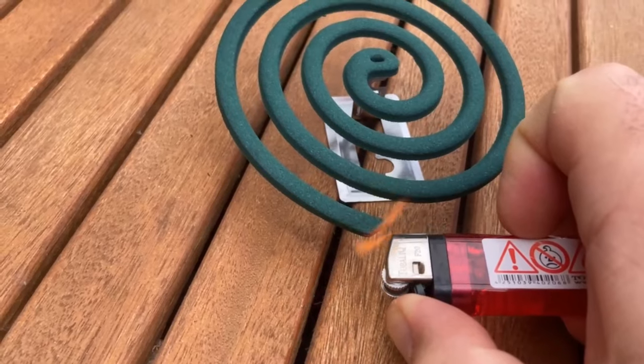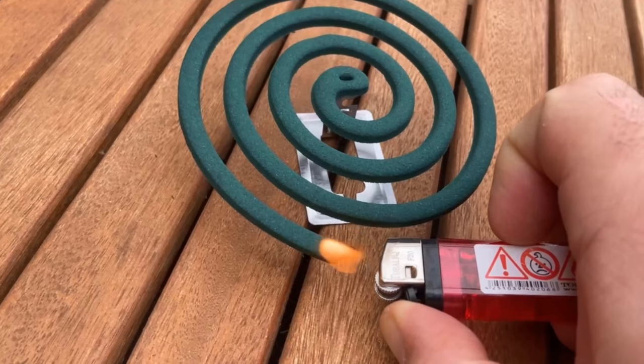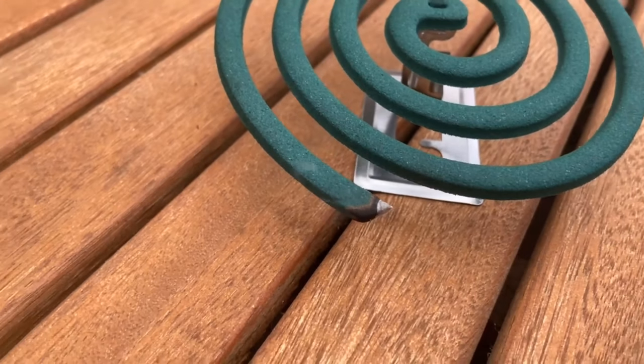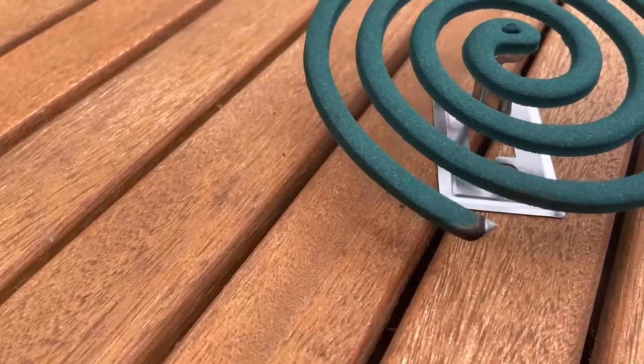It will take a little while, then a flame will appear. You should then blow it out, because we want the whole thing to just smoke or burn down slightly. The whole thing then looks similar to an incense stick. It also smells like you're burning an incense stick.